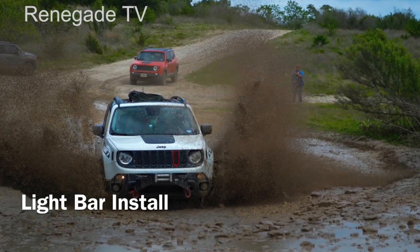Renegade TV, where you get your fix on how to fix a Renegade. What's up guys? Today we're going to install a 42 inch light bar from Oxbeam. I'll be doing a separate little review over the light bar itself and put a link in the description for y'all to see.